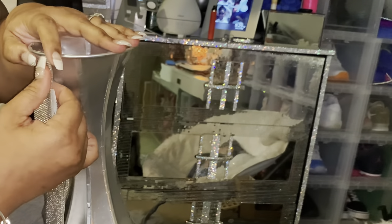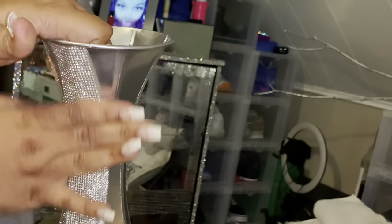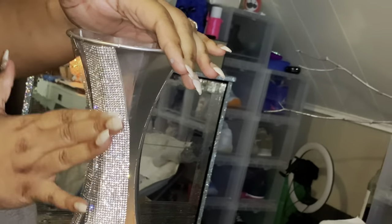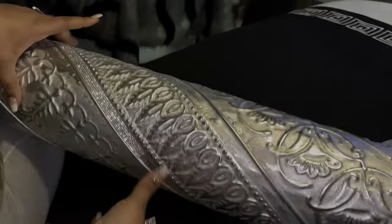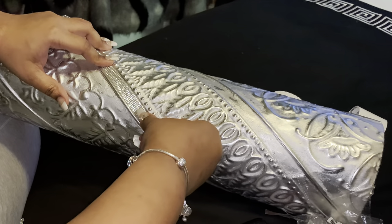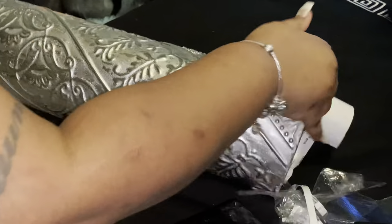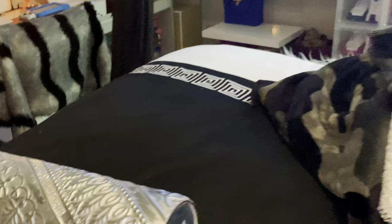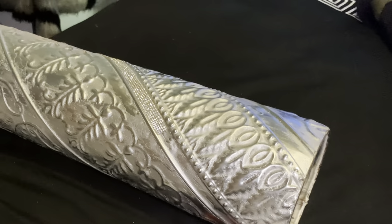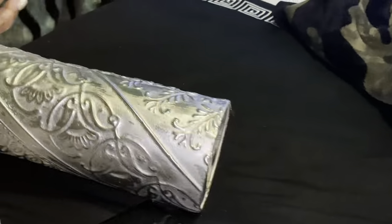I'm going to do this all the way around just on the top of the vase. Now I'm going to be doing the side of the vase — do you see these little lines on the vase? Basically, I'm measuring the bling adhesive and going around the lines of the vase.